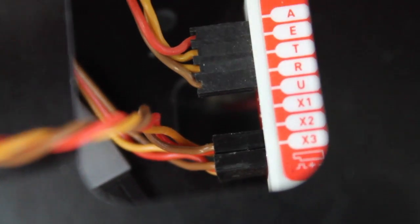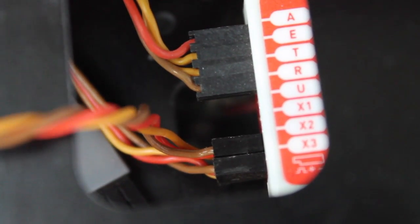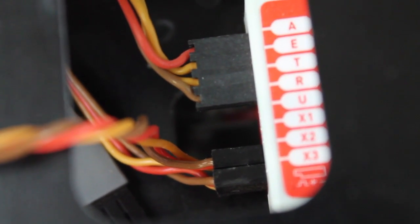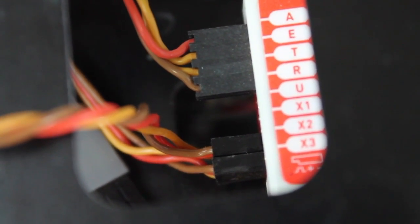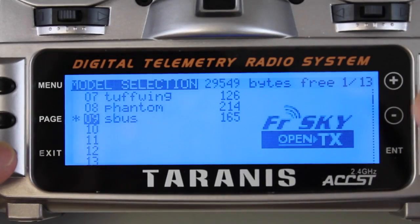The other end of that cable coming out of the X8R runs to the X2 port on your Naza. So you can tell that we don't have anything for aileron, elevator, throttle, rudder, U, or X1 — we just have the one cable going into X2.